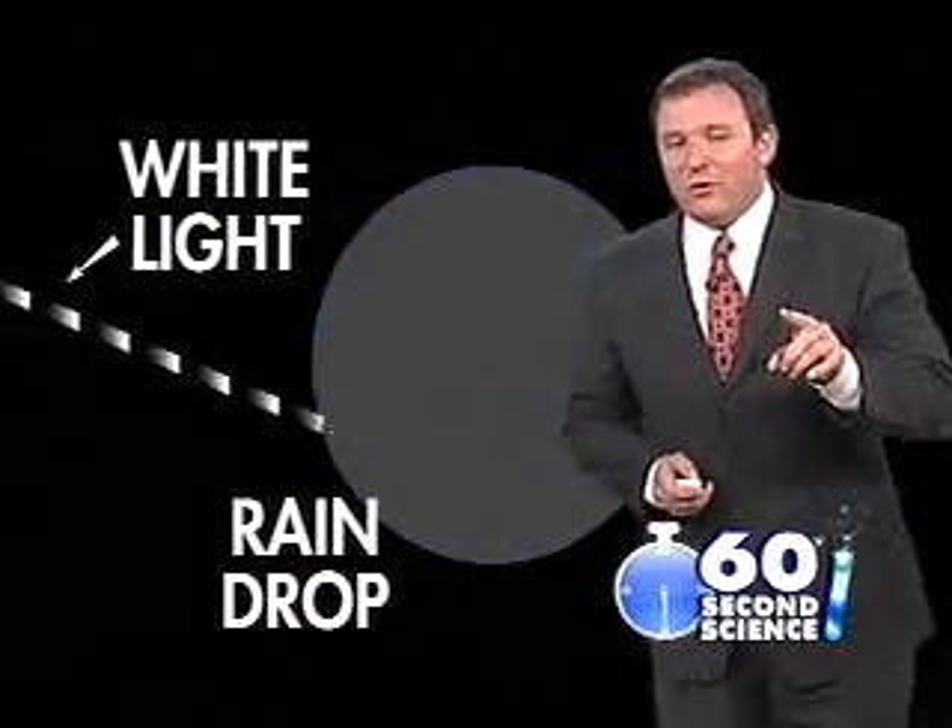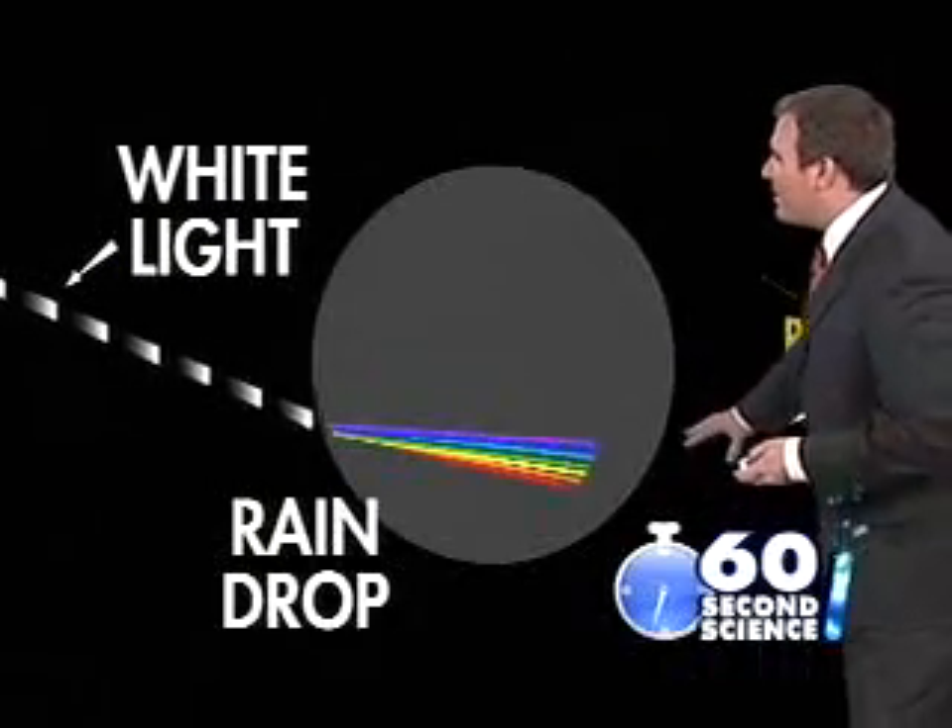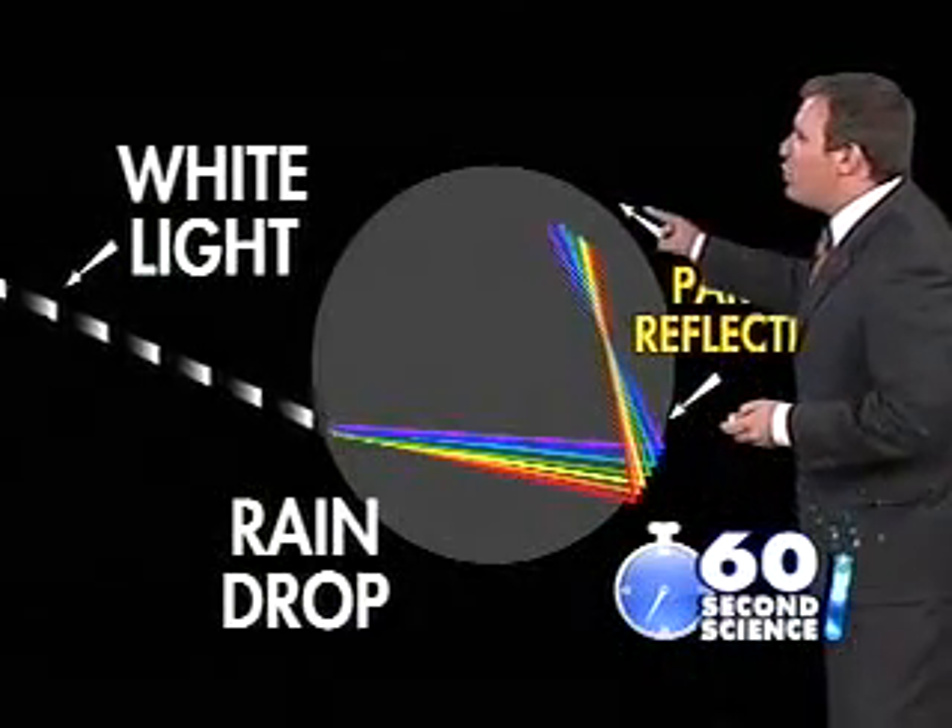Now, a double rainbow works much the same way. Again, we have light entering the raindrop. But notice how inside the drop, we actually see that light partially reflect off of two walls.